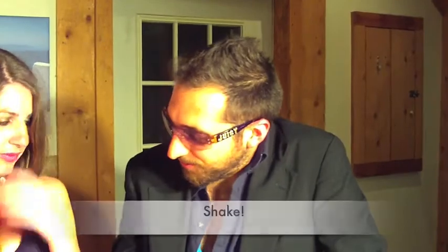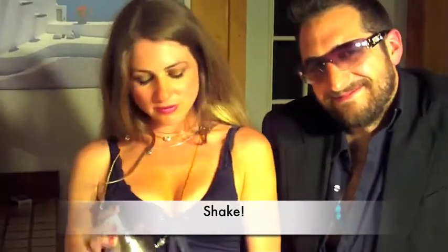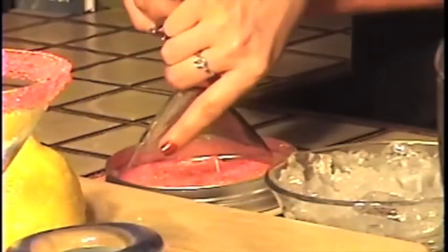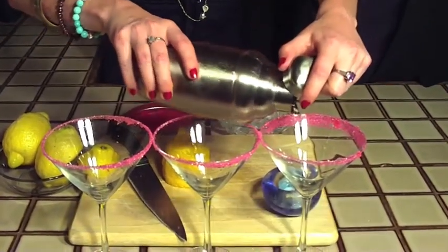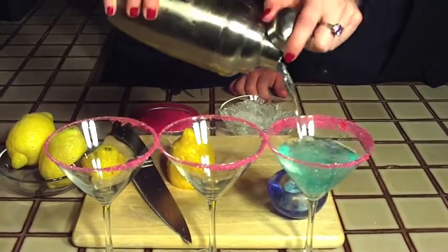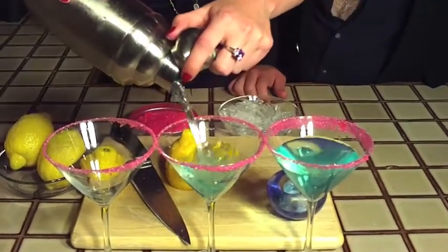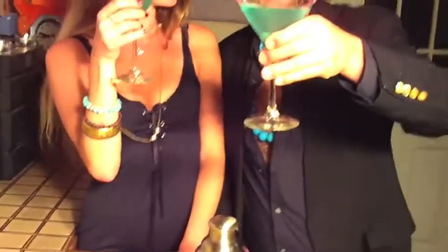Now just go ahead and shake it. Be sure to line your rim with plenty of Sugar People's sugar. There you have it, and that is a race table.